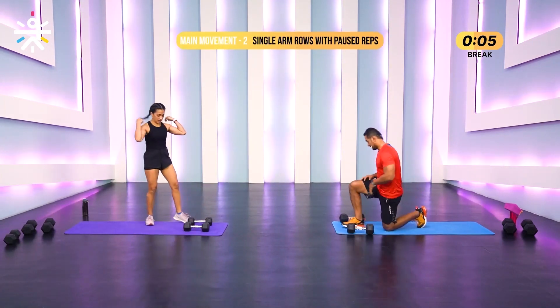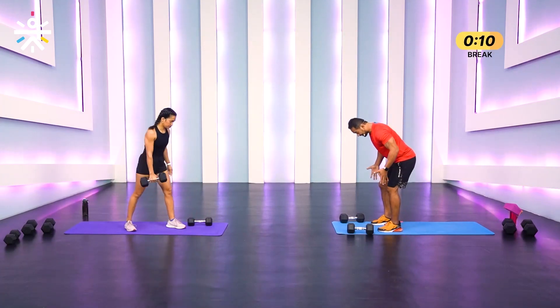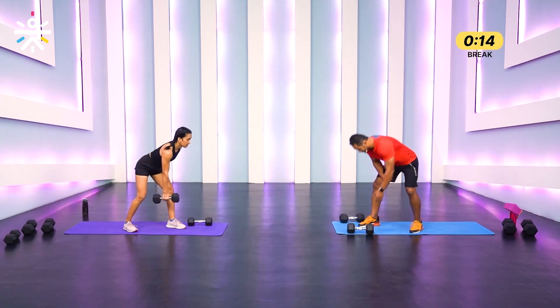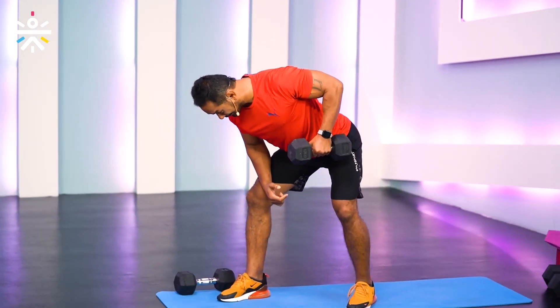While they rest, let's talk about the next one — single arm dumbbell row. You can do this with your feet in the same line or staggered. It's a seesaw-style movement.